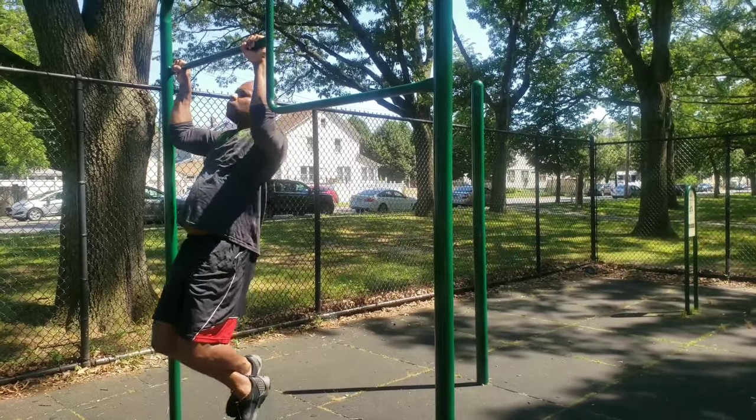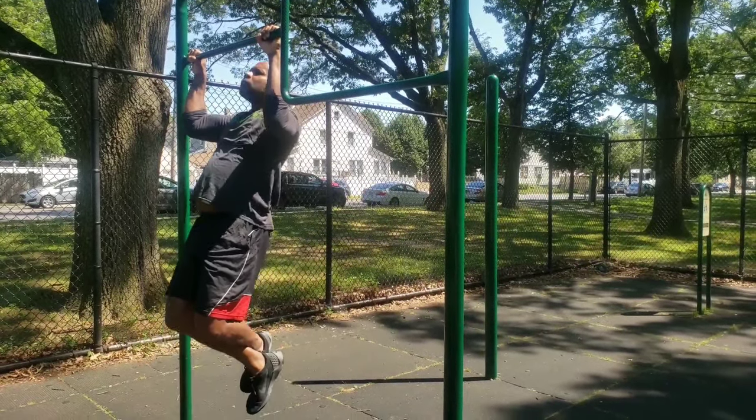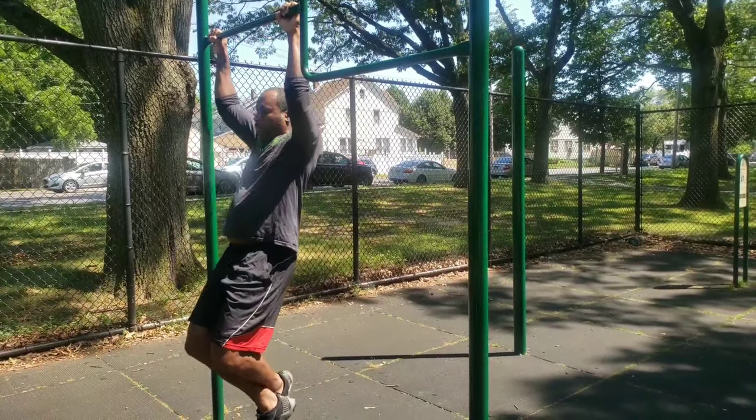Right off the bat, I'm doing a circuit here. I'm going to start out with pull-ups, then after the pull-ups I'll do push-ups, dips, then sit-ups. Right now I'm going to do about five reps of pull-ups — not trying to kill myself.